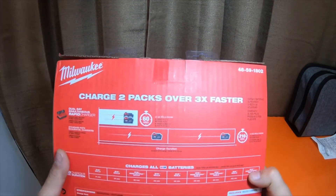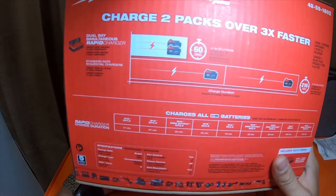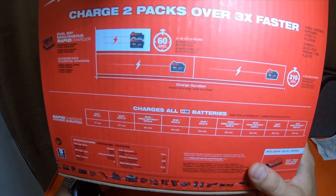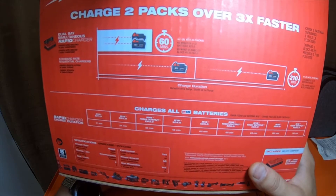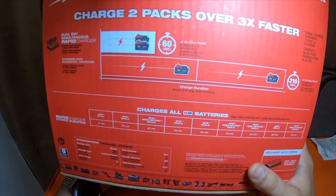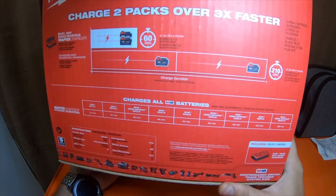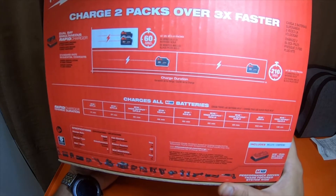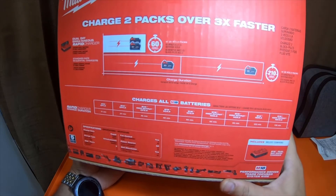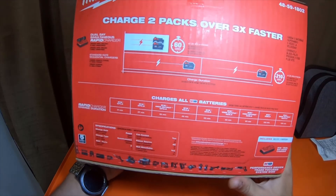On the back — dual bay simultaneous rapid charge — it will charge two XC 5.0 packs in one hour, just 60 minutes. The standard rate with a standard charger would be 210 minutes. On the bottom it says it charges all M18 batteries.